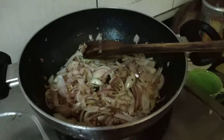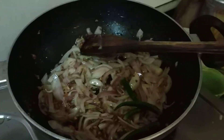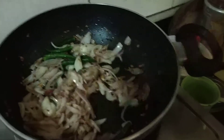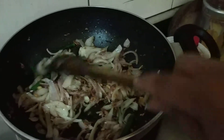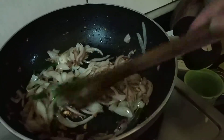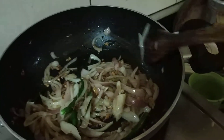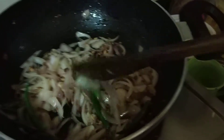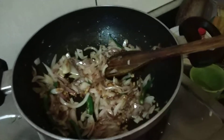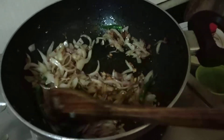Now we will add some green chili here. Now we will fry it for some time. This onion will be more golden. You can see it has taken that golden color.